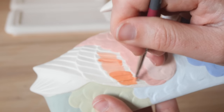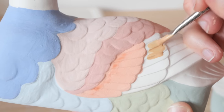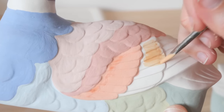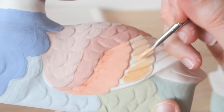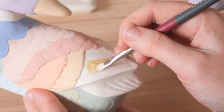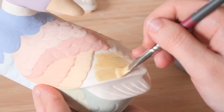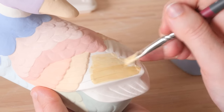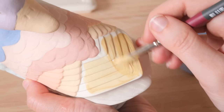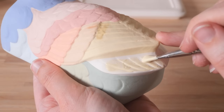This one was a standout because I hadn't really seen anything like it. From my research I looked up 'duck butter dish' and this is actually quite a popular duck butter dish that comes up on Google Images — so many different variations. This rainbow version I hadn't seen anyone do before. The rest are going to be a more stock-standard interpretation of this mold, but this was one I just had to do.